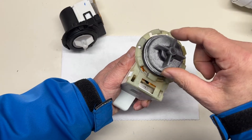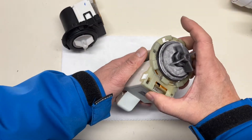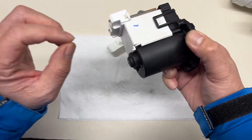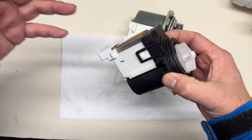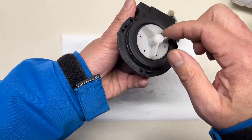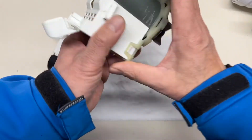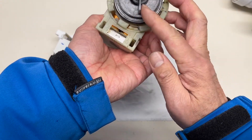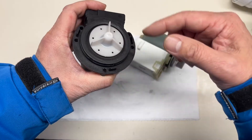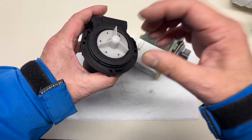But if you turn the impeller and there is no resistance — it's constantly moving freely — that's a sign of a bad motor. So this motor we just tested by resistance appeared good, but when you turn the impeller, this one has no increased resistance at any point. You turn it over and it's constantly free. This impeller turn test is sometimes a more practical, good way to test whether the pump is working or not.